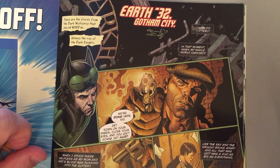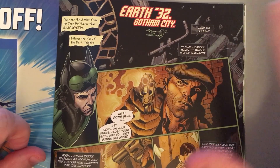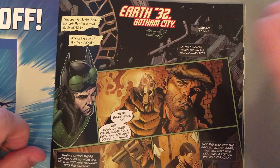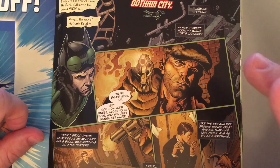I was given a plot outline for this and told to kind of condense and add things to it. It was kind of done in Marvel style. I drew it, and then dialogue was kind of in the plot outline here and there. But Sam Humphries went back and he scripted everything over the pages that I drew.